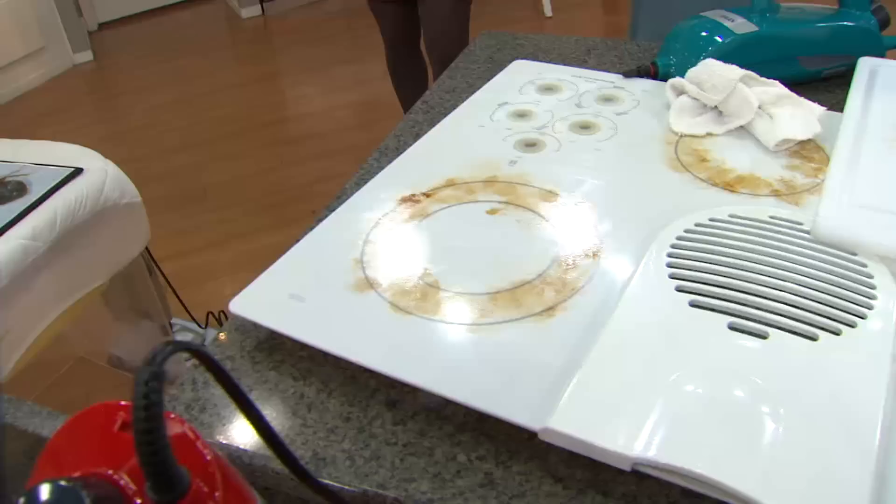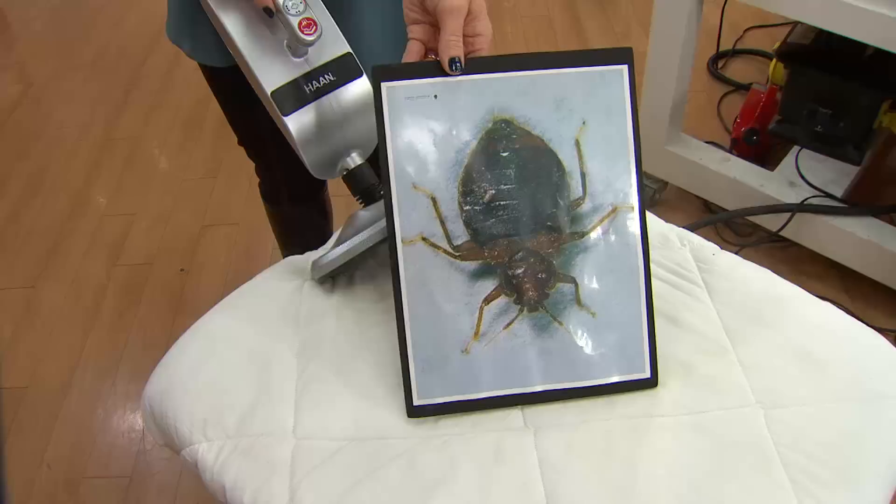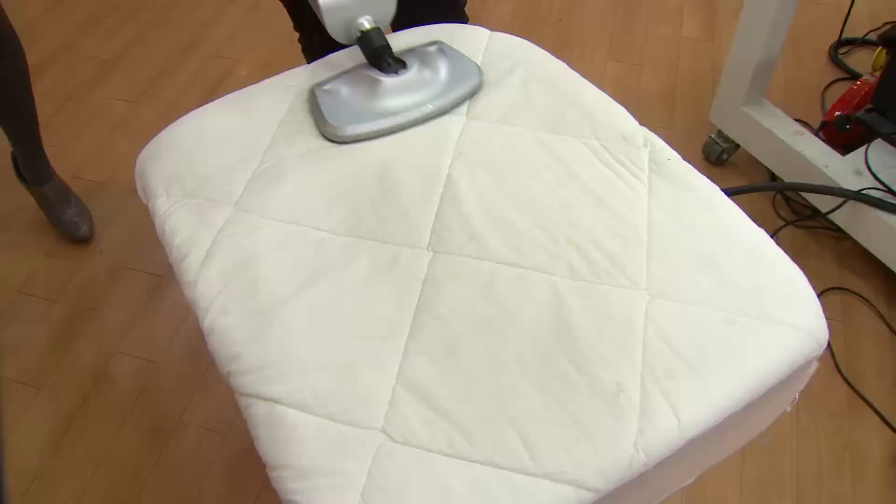Not only is this great for cleaning up after those projects, but you're cleaning quicker so you can have more time to do those projects. This is a bed bug — we've heard a lot about those in the news lately — and this will kill 100% of bed bugs just by doing what I'm doing here.